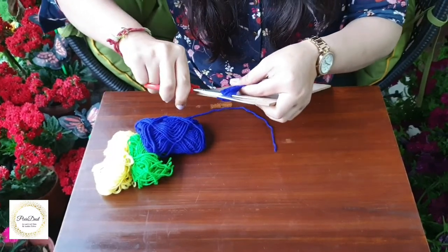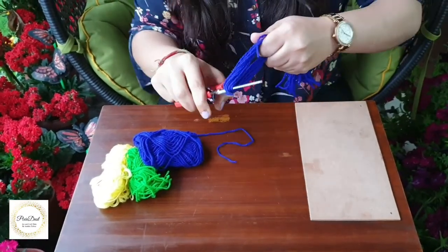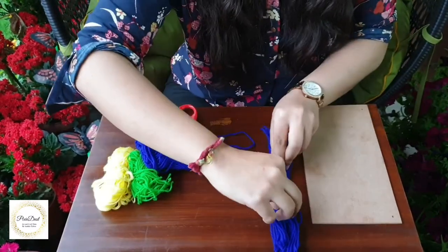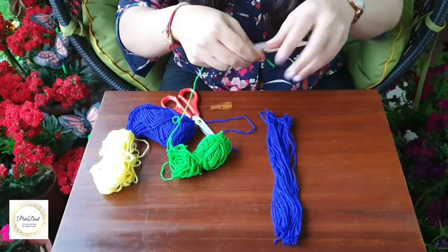Now I will cut one side off from the cardboard, and then the other side as well. I will repeat this step for the remaining two colors.